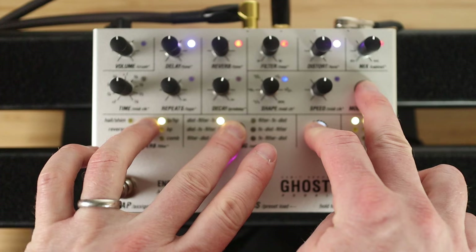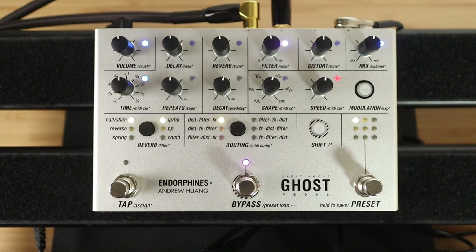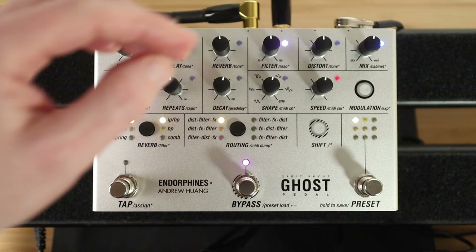Loveliness abounds! Let's start from the basics. If you hit all four of these buttons and press and hold them until that lights up, you now have a blank canvas. So let's start with some distortion.